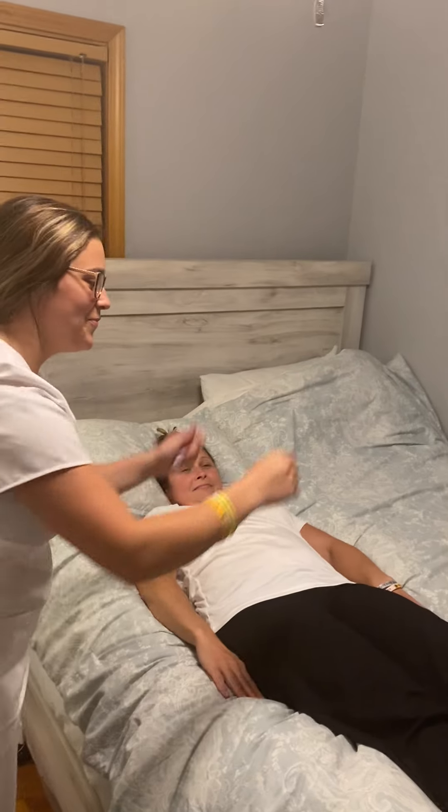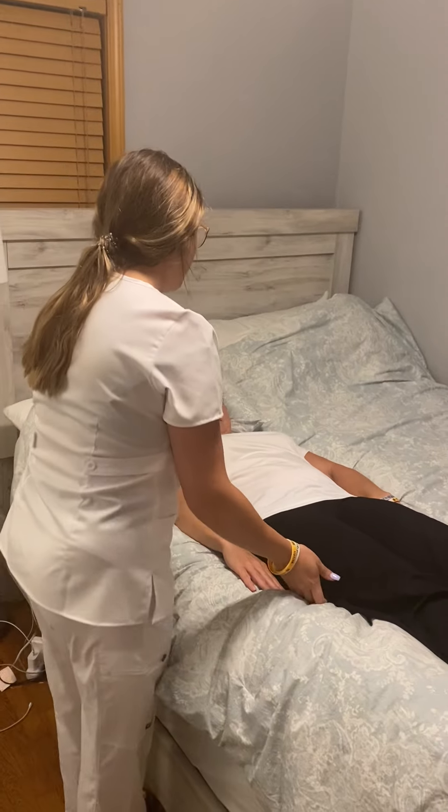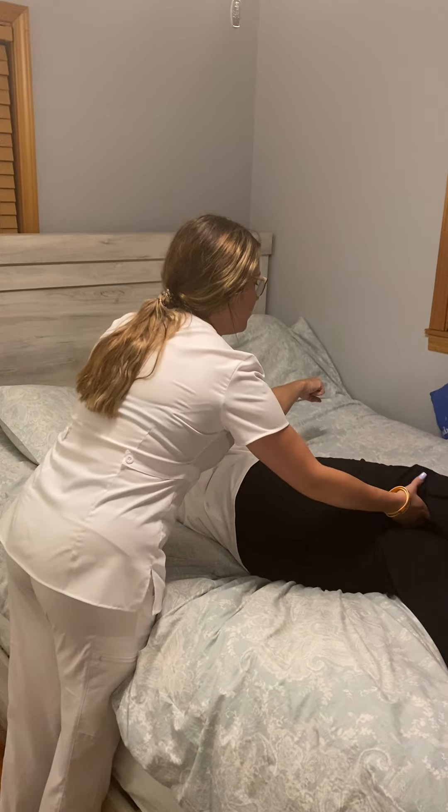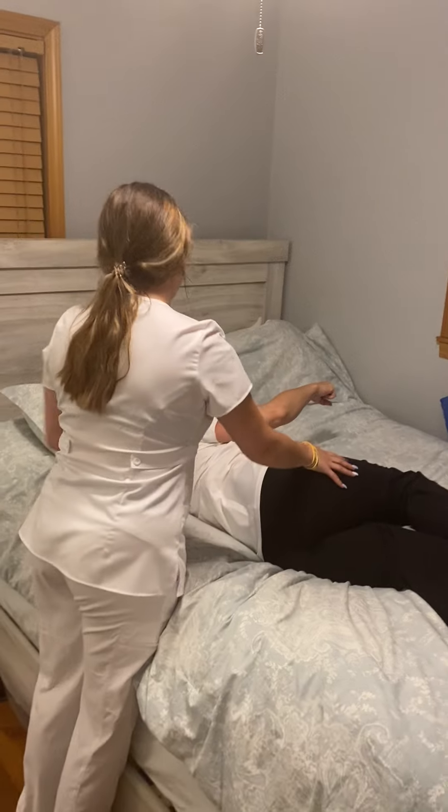I put it up. Now I'm going to put this one down. I'm going to roll you over. You have to hold the side rail please. Your upper leg is going to go above.